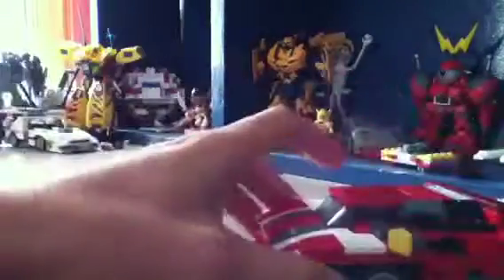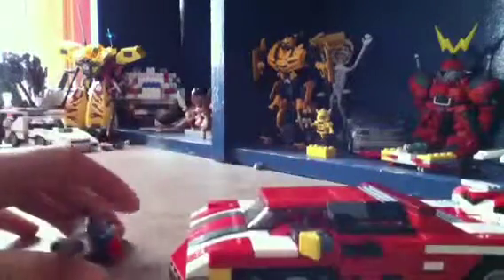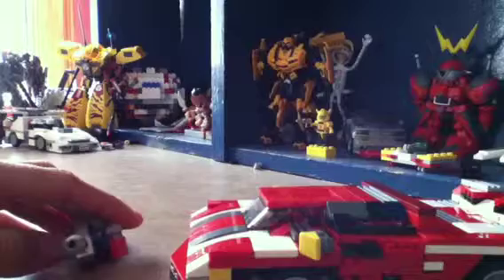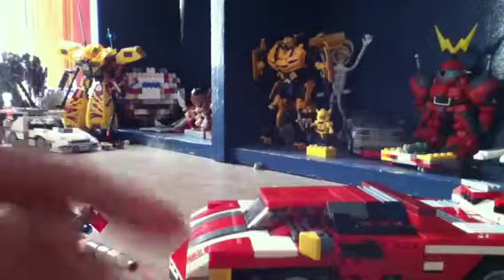Hey guys, it's the 1c bass with another video review. You know what, I'm the 1c bass and this is a new review.